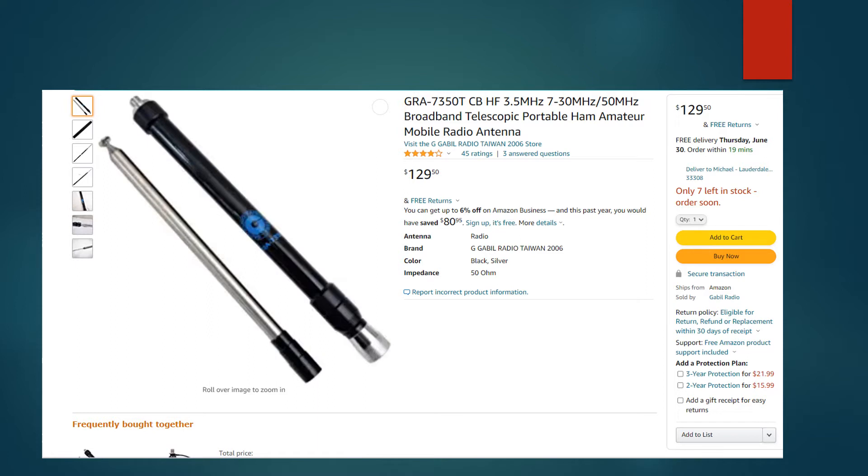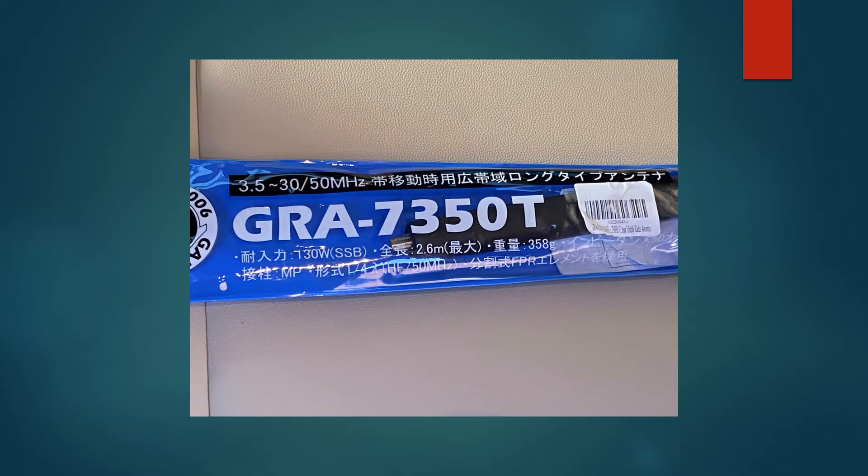The antenna slides — kind of like many of the other antennas — to increase the length of the coils, and it works quite well. Here is the packaging that it came in from Amazon. It took several weeks for it to arrive here in South Florida from Taiwan.